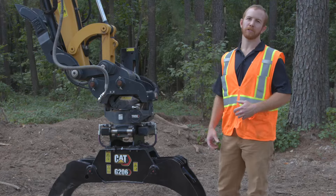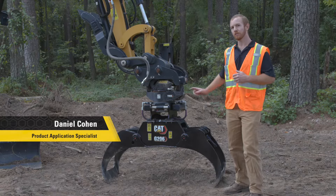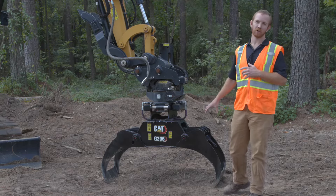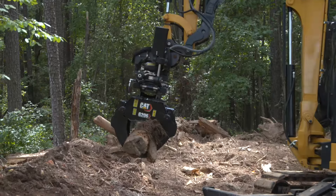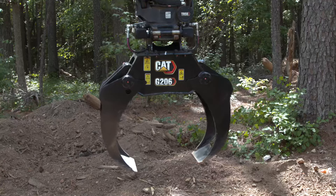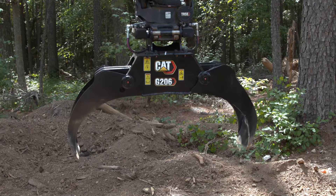Have you been thinking about adding a grapple to your CAT TRS-6 or TRS-8? If so, the G206 and G208 grapples from Caterpillar might be just the ticket. When you combine these bypass style grapples with the tilting and rotating functionality of the TRS, they can be used to pick and place and manipulate all sorts of materials. The G206 that we have here has a max opening width of 50 inches and a maximum grip strength of 3,250 pounds.